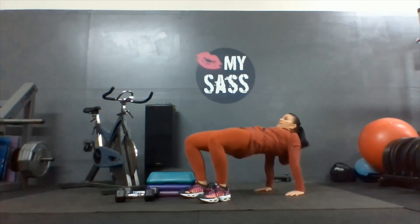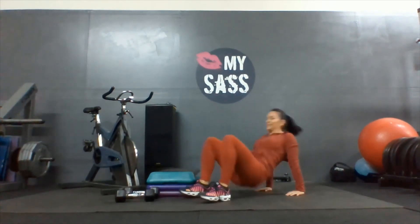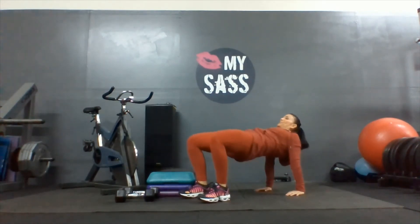Fingertips facing the butt. One, two, three, four, five, six, seven, eight, nine, one more, and ten.